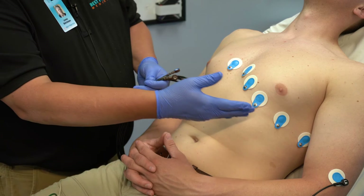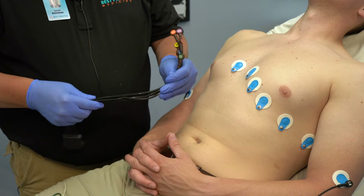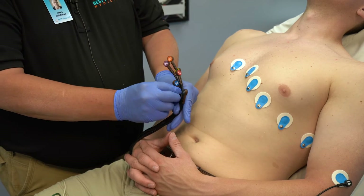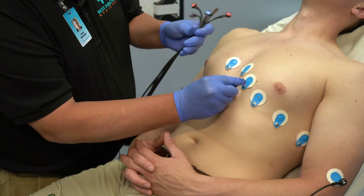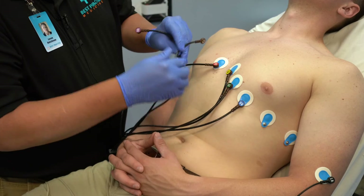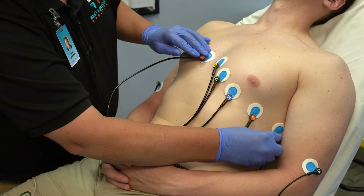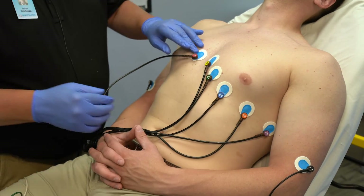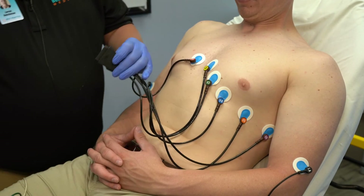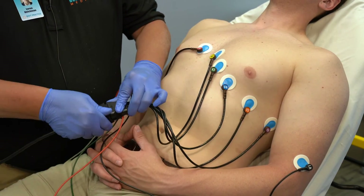Now that we've placed all of our electrodes on the chest, we can locate our precordial electrode wires and place them on the appropriate electrode. In this case, they are labeled V1 through V6. You may encounter a situation where the wires are very short depending on the model, and it may pull your electrode out of place — if that's the case, you'll have to replace the electrode. Now with this model, I will hook up the precordial wire bundle with my four-lead wire set.